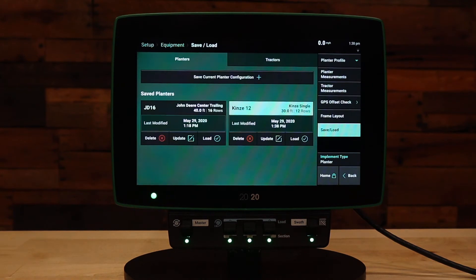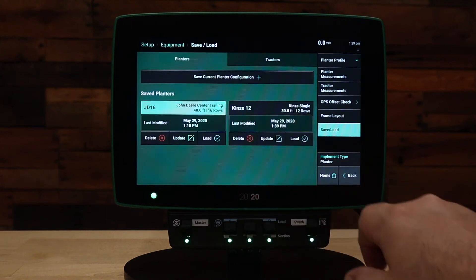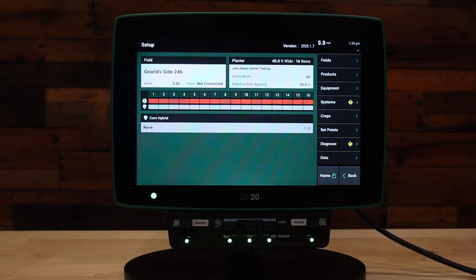At this point you can see we have two planters set up that we can switch between. Currently the Kinze 12 is highlighted, and if we'd like to go back to the John Deere 16-row we simply hit Load. When we go back, we see that we are now on the John Deere center trailing 16-row 30-inch planter.